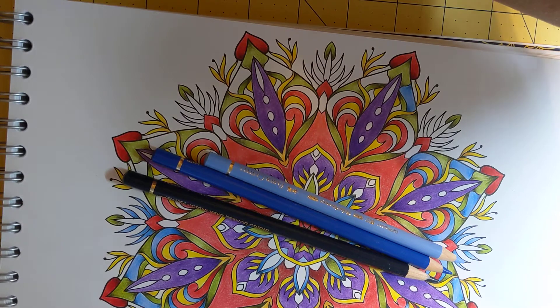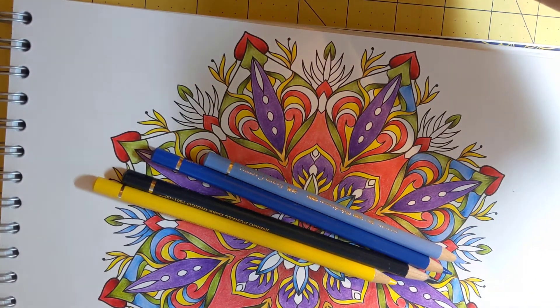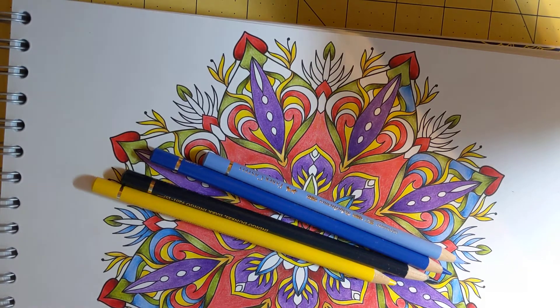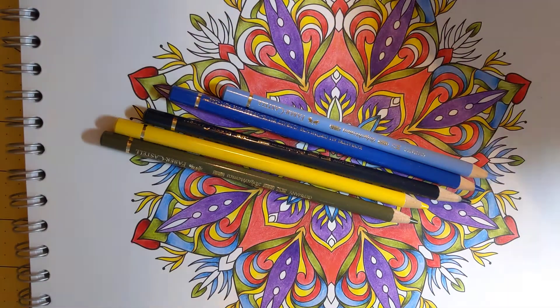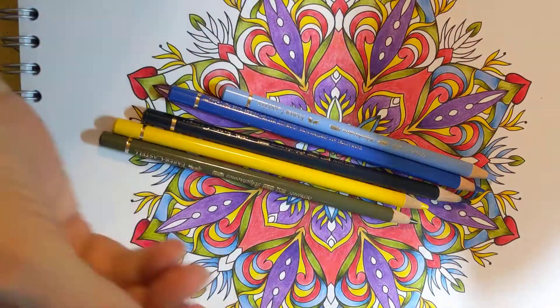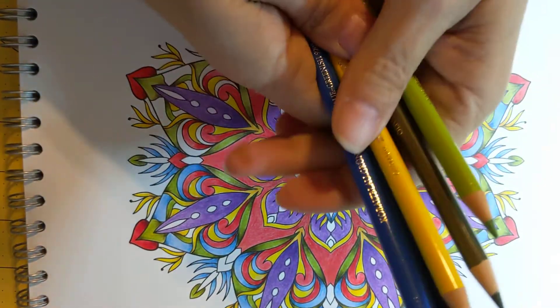Cadmium yellow, 107. And then I'm not sure — 175, olive greenish. And then 170, may green. I'm going to have to go get another may green at some point from Azel Art, if they still sell them individually. Love that color.